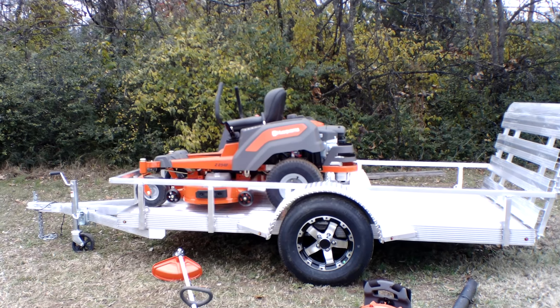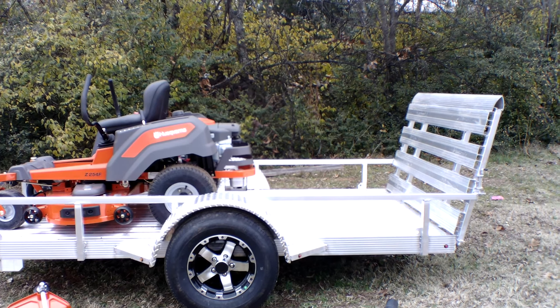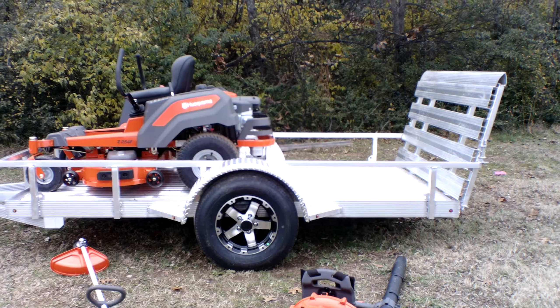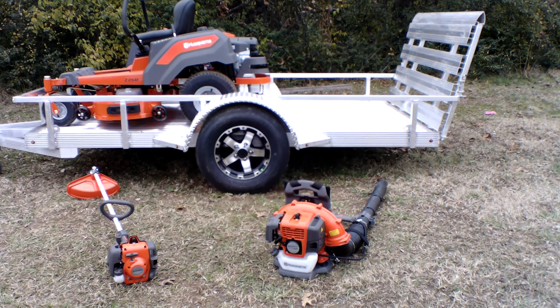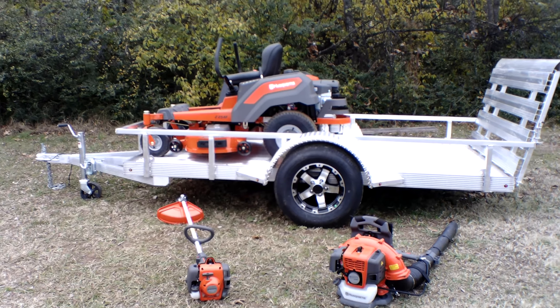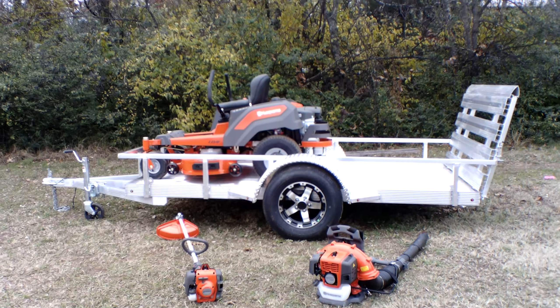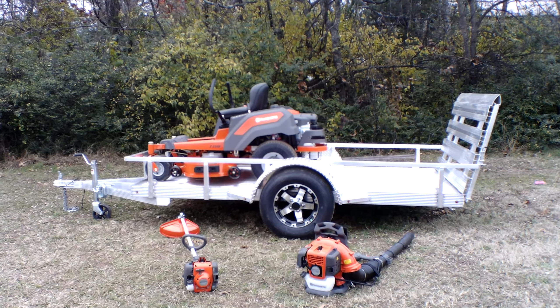Also included in this package is a 5x10 aluminum trailer. This trailer comes with a two inch hitch, a jack, new tires and wheels, and spring hinges for the gate. Also included in this package is the Husqvarna 130BT backpack blower as well as the Husqvarna 129L string trimmer.